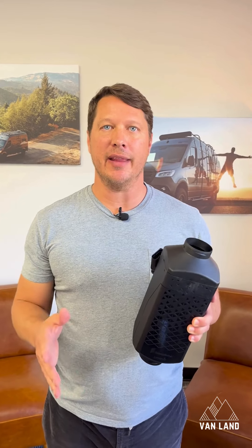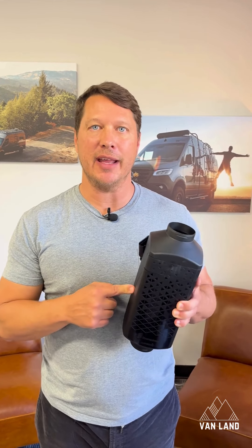So don't get caught out in the cold this winter. Go to Vanland.com, search SBAR and find the new S3.